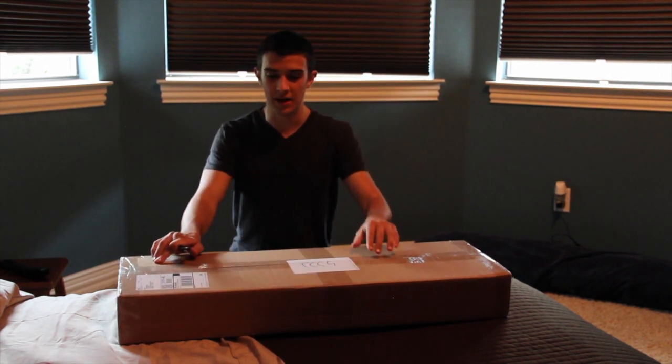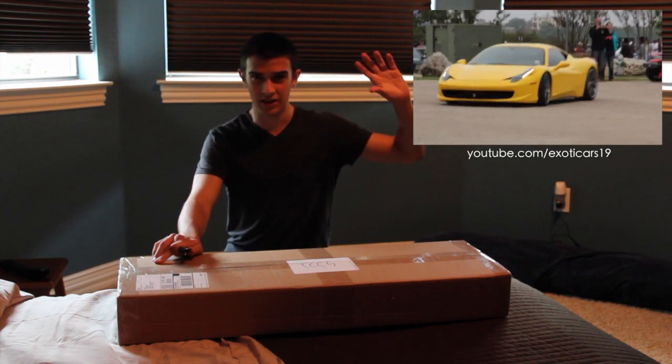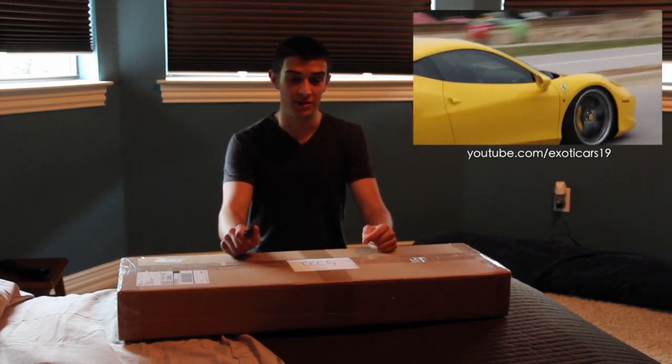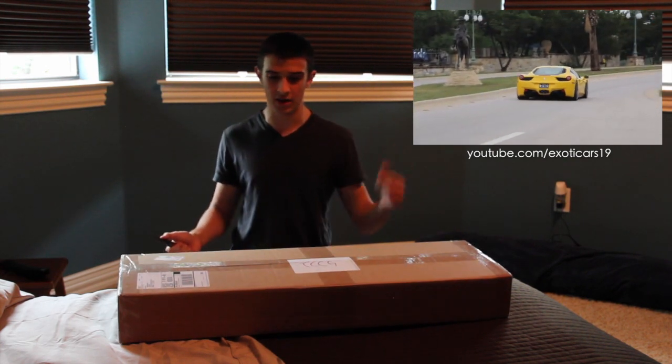Real quick here, my other YouTube channel, Exotic Cars 19 — I'll have a link right here and I'll put it back at the end of this video — is one subscriber away from getting 600 subscribers, which will be a pretty good milestone for that channel given that it had a hundred not even a couple months ago.